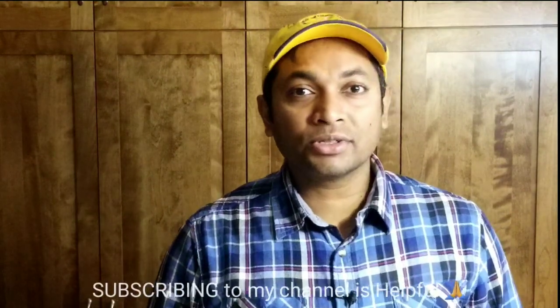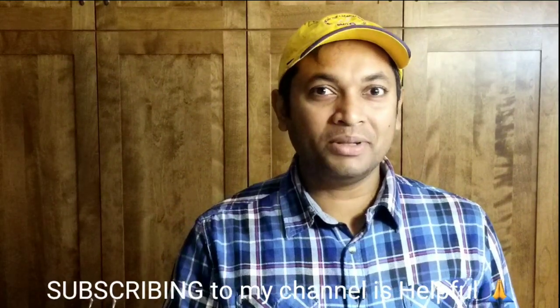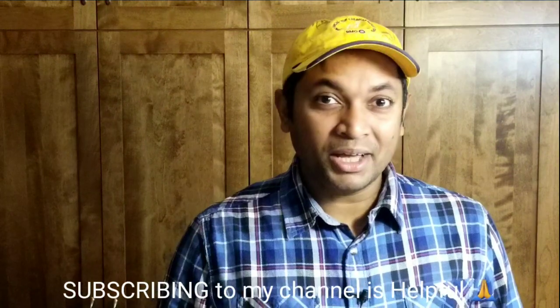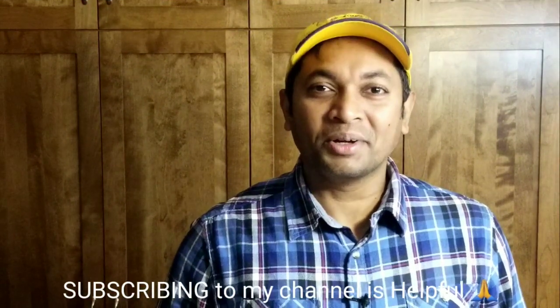If you like this video, give a thumbs up. I'll be posting more videos on the Breville Barista Express and related things, so please make sure you've subscribed to my channel. See you guys on the next video, bye for now.